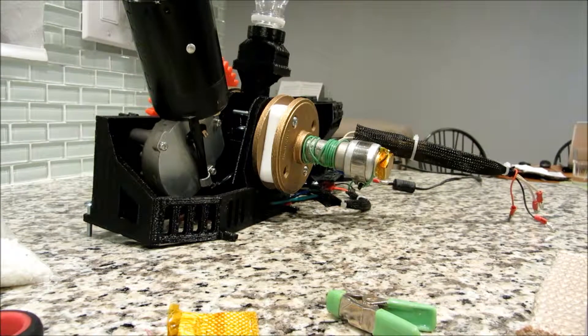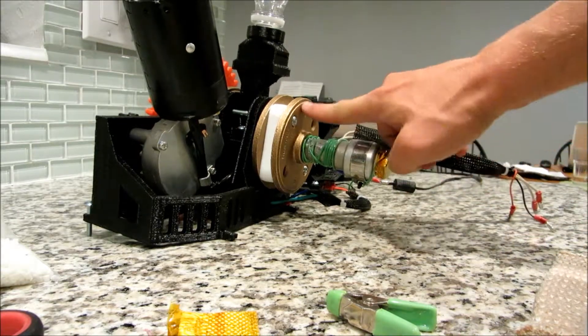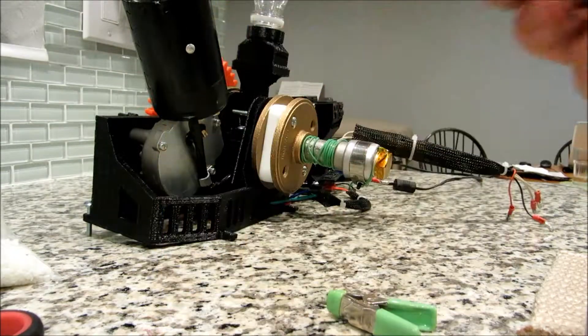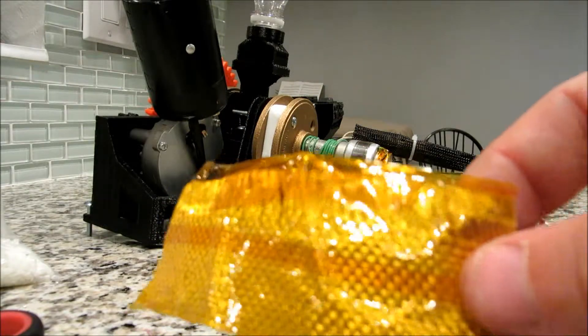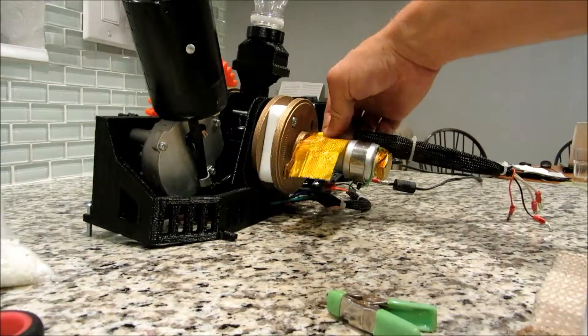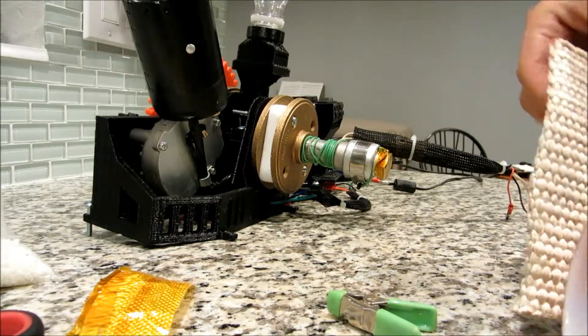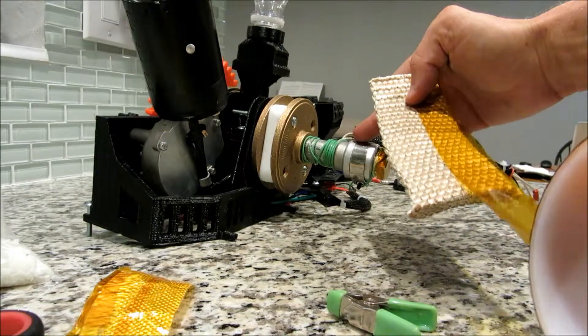So next up, we're going to go ahead and install the insulation, because this heater right here will get very hot, and that heat's going to travel back, and you don't want to end up burning yourself. There are two components when doing the insulation. There's a thin part right here, it's fiberglass covered and kept on tape, and that's going to go over the thin tube back here where it's not as hot. For the thicker insulation right here, this is the silica insulation.